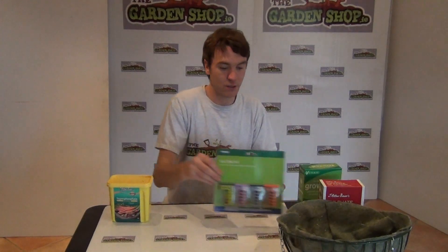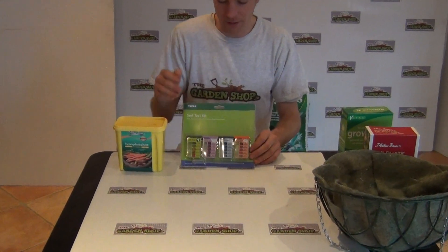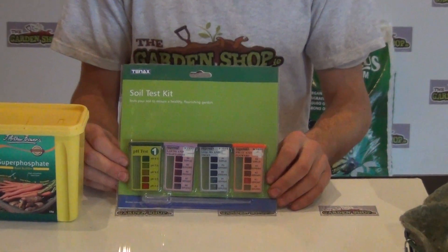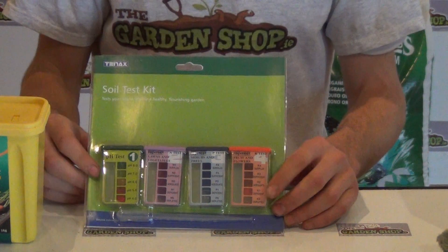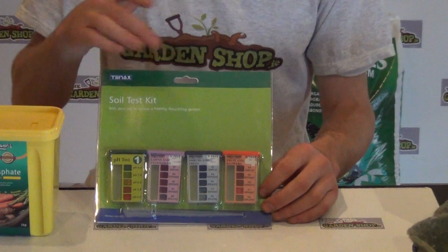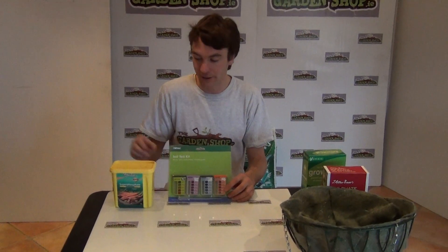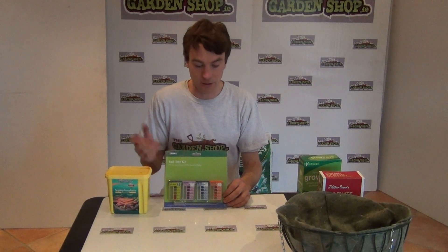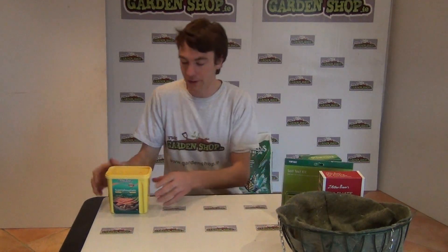We recommend that if you're going to use a product like this, you use it in conjunction with our soil test kit available on the website. The soil test kit tests for soil pH - the soil acidity - and also tests for the three most important nutrients: nitrogen, phosphorus, and potassium. So if you were to do a soil test on your vegetable plot and it came back that your phosphorus was deficient or lacking, it would be recommended that you add a certain amount of super phosphate to bring the soil level back up to its suitable condition and create optimum growing conditions.